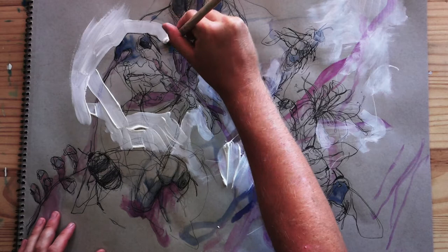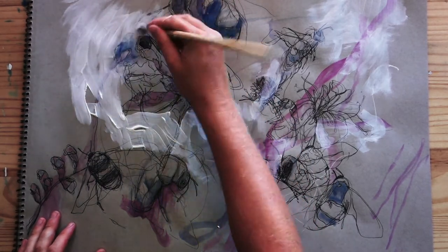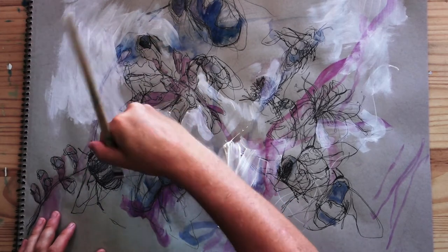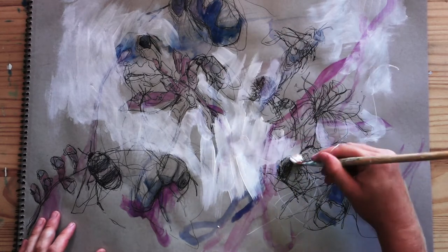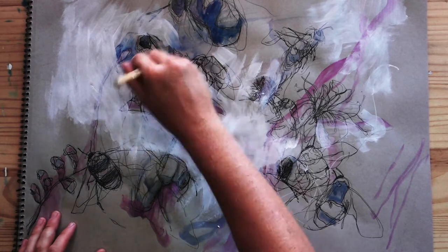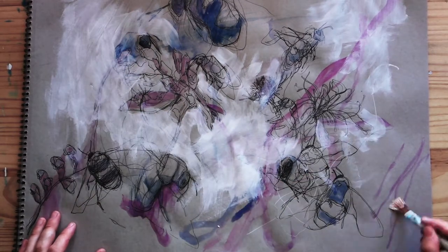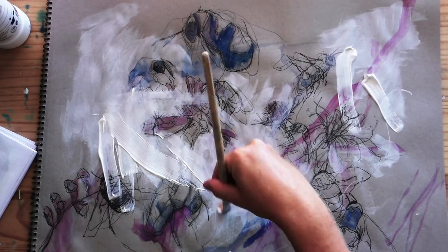For example, in this bee drawing, I'm not too happy with certain areas, so I'm going to use gesso to erase certain parts. I'm also going to try to create a more textured background while I do this. You can use a watered-down brush to apply the gesso to create a more transparent layer if you want your old drawings to peek through. You can also use a palette knife to apply the gesso to get a more interesting texture.